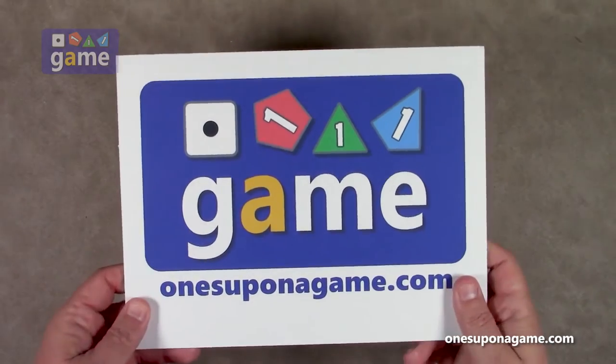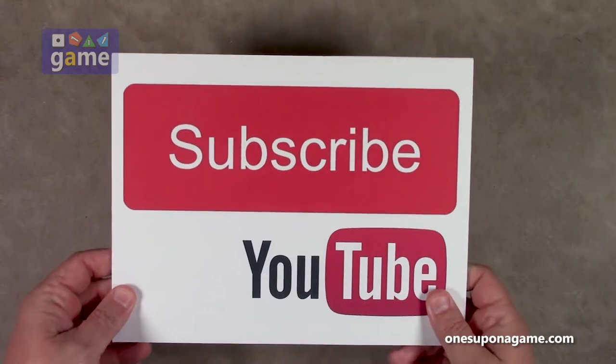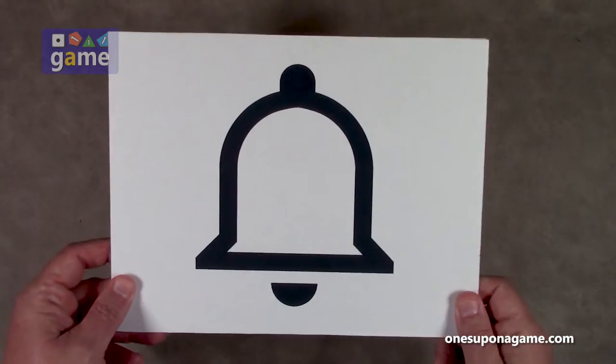If you're enjoying these videos be sure to give us a like and a share. Don't forget to subscribe and click the bell.